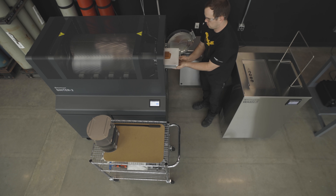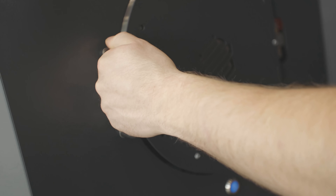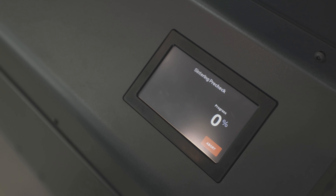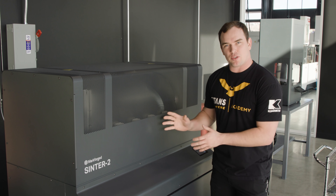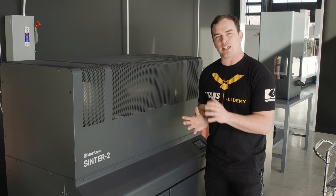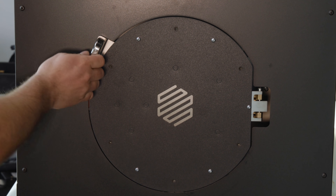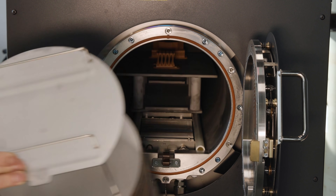The sinter furnace is going to fuse our copper together and complete our part. Our sintering run is finished — this was the final step of our process. Our furnace has successfully baked out all that wax and polymer matrix, and it fused our part together to give us a pure copper electrode.